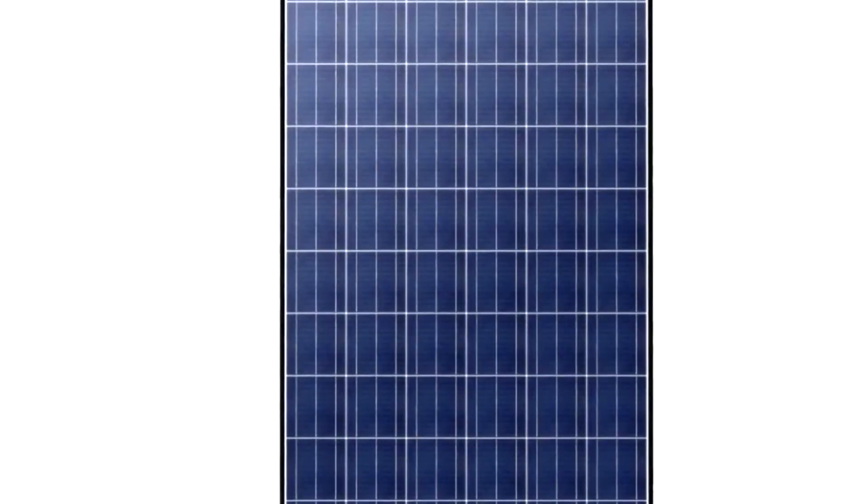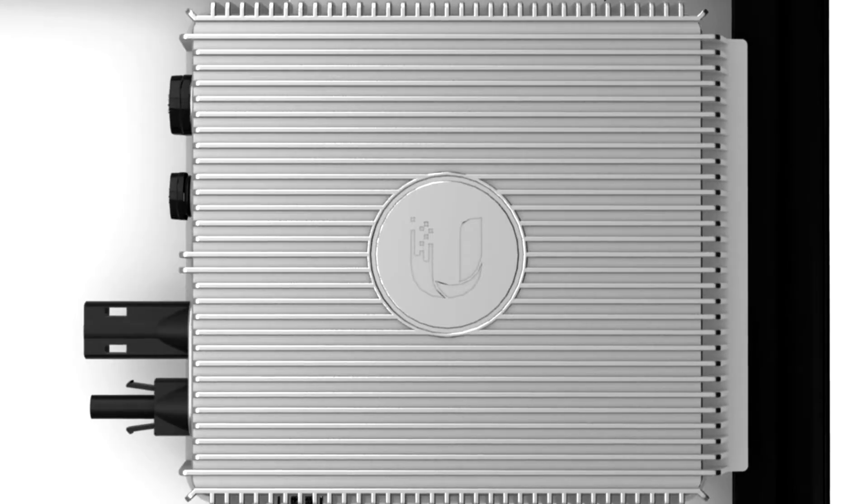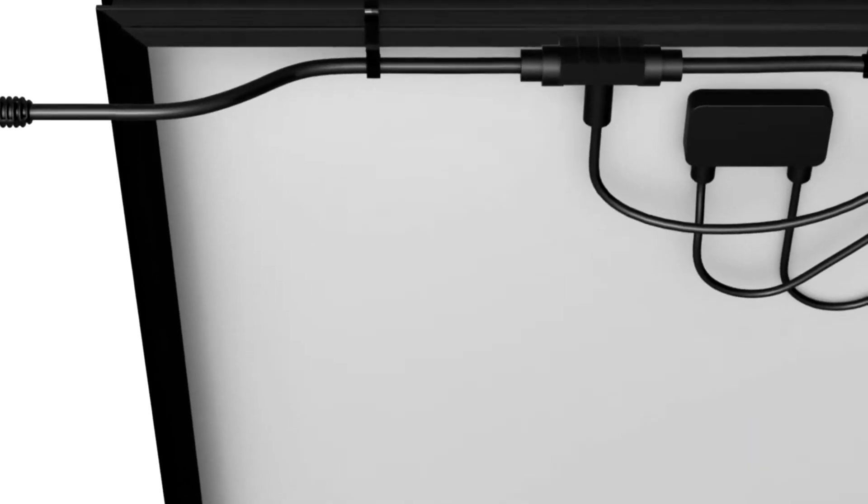What differentiates a SunMax system is our AC solar module. It features a high-efficiency micro-inverter, integrated mounting frame, and plug-and-play cable.